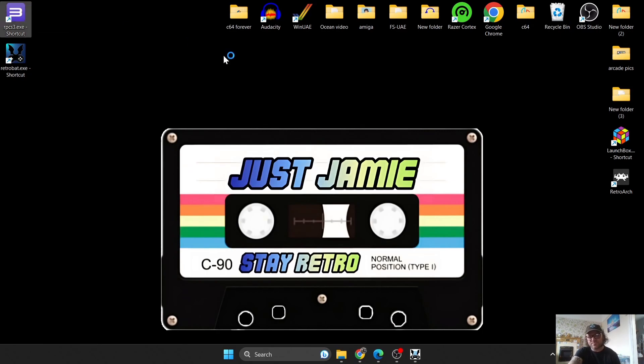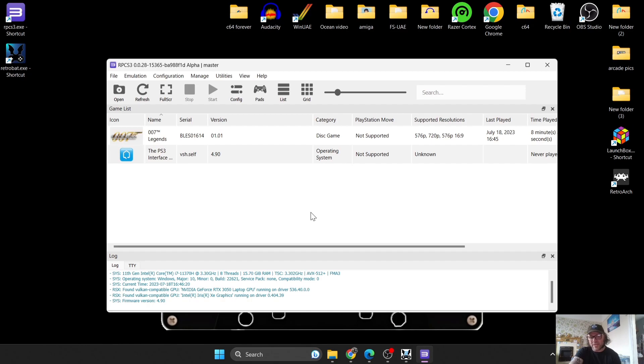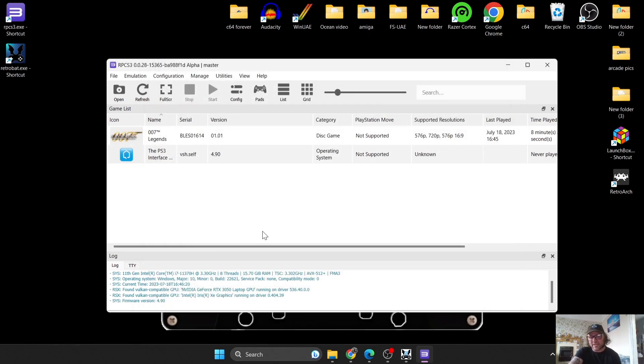In the standalone RPCS3 emulator, most settings are in the Config tab. You've got all your GPU settings there — Color Buffers is quite important for some games with broken graphics. You can also set Anisotropic Filtering and Auto Lysine, which is mainly on Auto. You can upscale the resolution from here too, but as we saw, some games might give you a black screen.